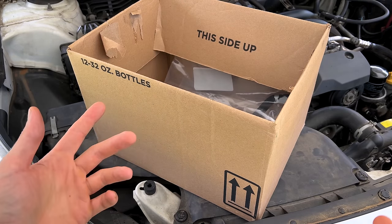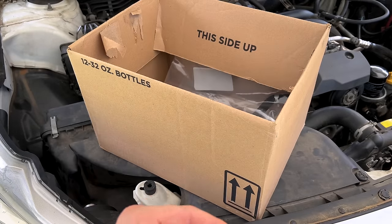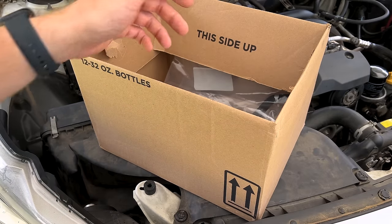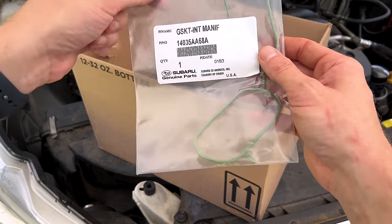We've covered this repair in the past — I'll link it up in the top corner — so I'm not going to cover it too in depth this time around, kind of a general overview, but really quickly let's look at our new parts we have to install.